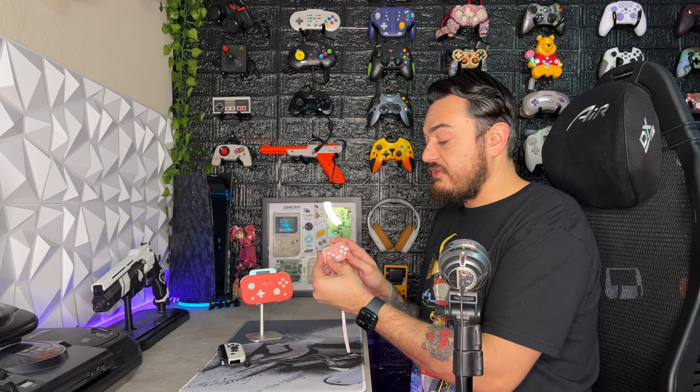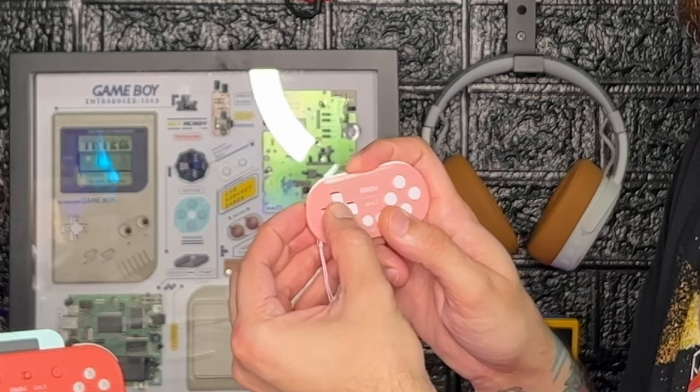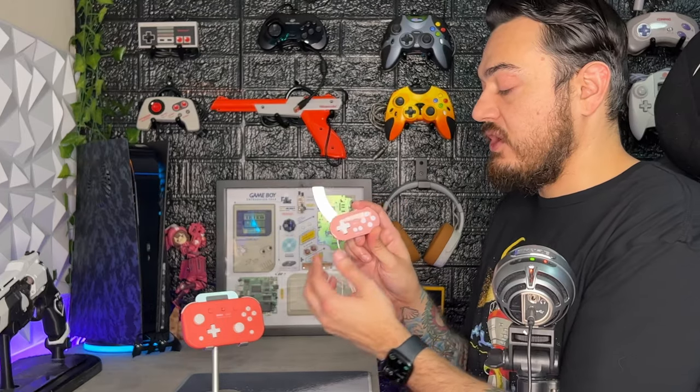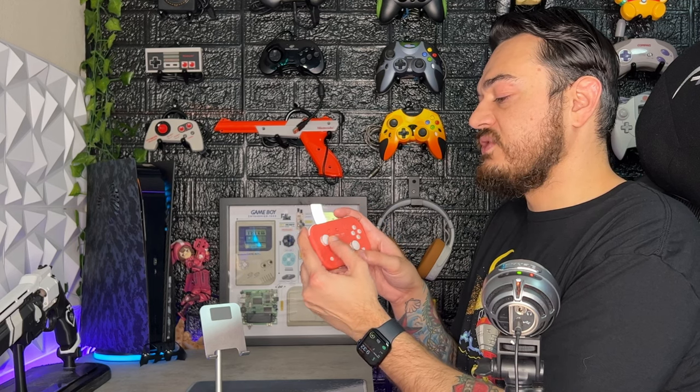Moving on to the D-pad — the direction buttons have always been renowned on 8-Bit Do controllers, and that is no different here. There is a fantastic pivot point which allows you to do some really sweet roll-offs. A good D-pad is very important on the Zero 2 considering that's your only movement input, with no analog stick or thumbstick. As for the Lite 2, the D-pad also feels good — it does require quite a bit more resistance — but still has that same distinct pivot point and feels fantastic.